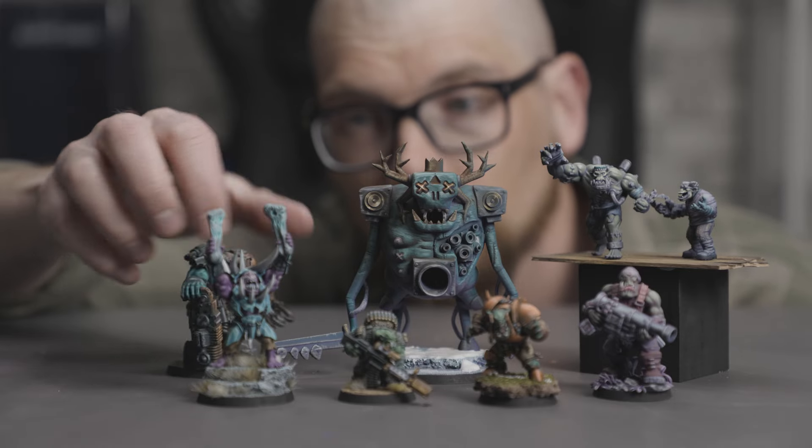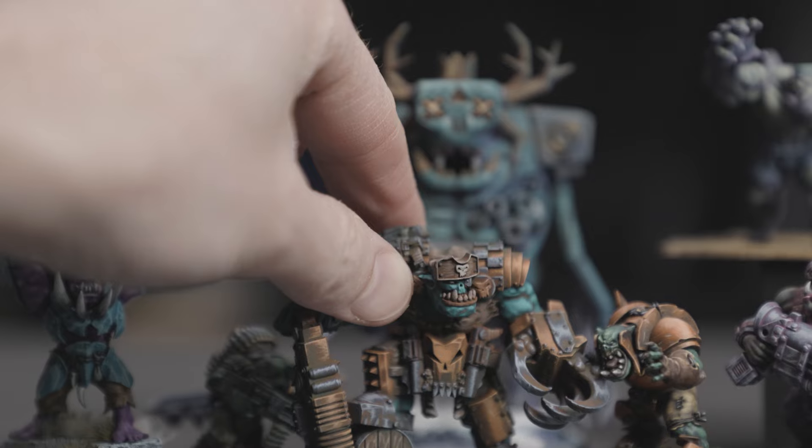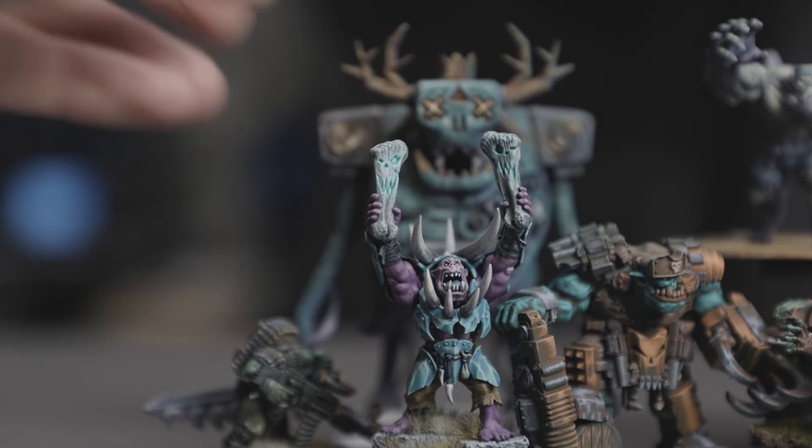I love orcs. Space orcs. Fantasy orcs. I just love them. But I don't love Games Workshop's fantasy orcs. Their beefy silhouette is kind of cool, but they just don't spark joy.